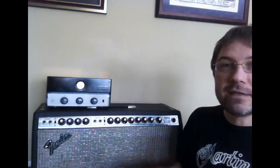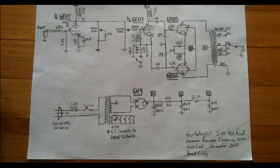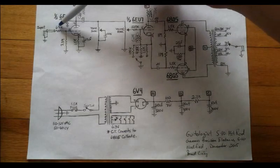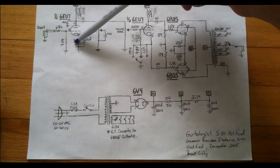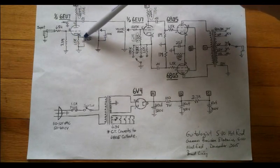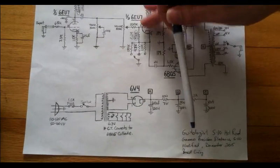So you heard the three different settings — now let's look at the schematic and see what's going on. Here's the schematic for this little amp in its modified form. Here's the input stage. We have a cathode-biased first stage with a 25 microfarad bypass cap. Fairly standard.